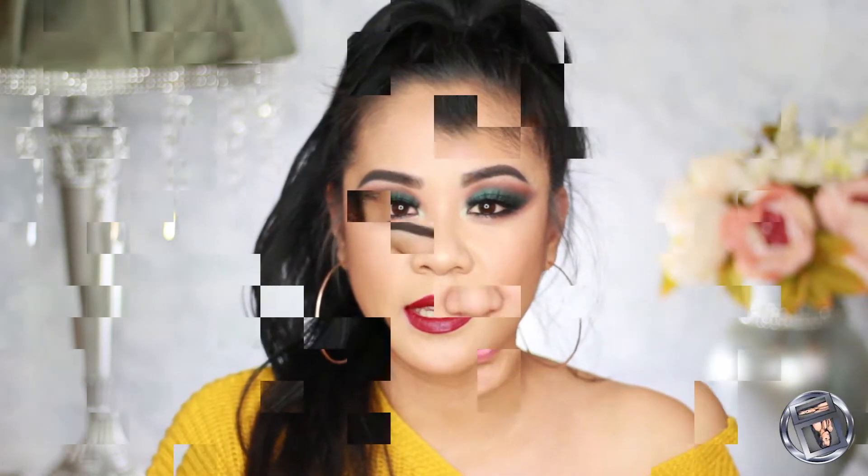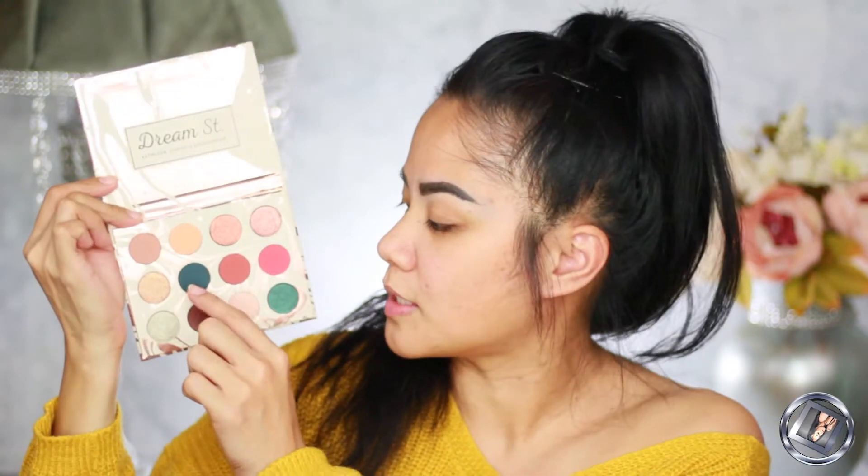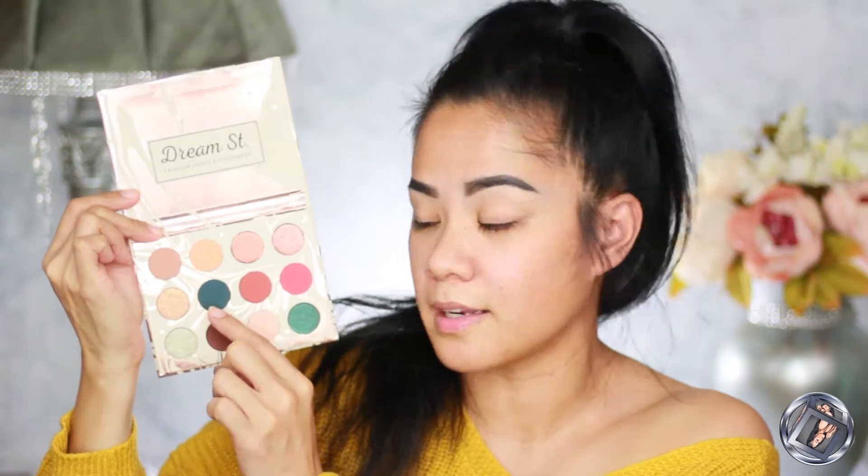This is the palette — this is Dream Street. This color right here just speaks to me. I cannot wait to use this today, so that's what we're going to base our eye makeup on.